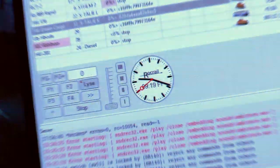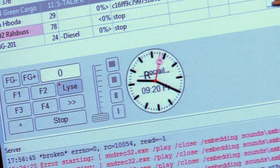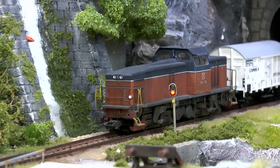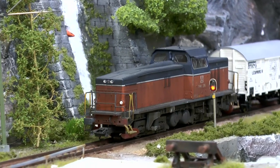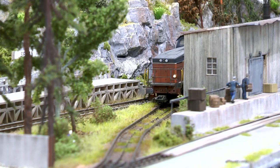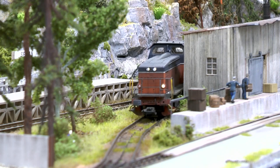It is now 9:20 and the goods train arrives at the harbor area. Some of the cars will be left there to load and unload, while some of them will continue on the ferry boat.